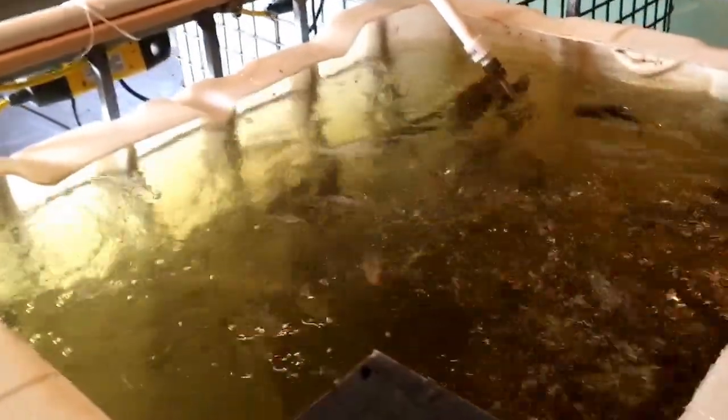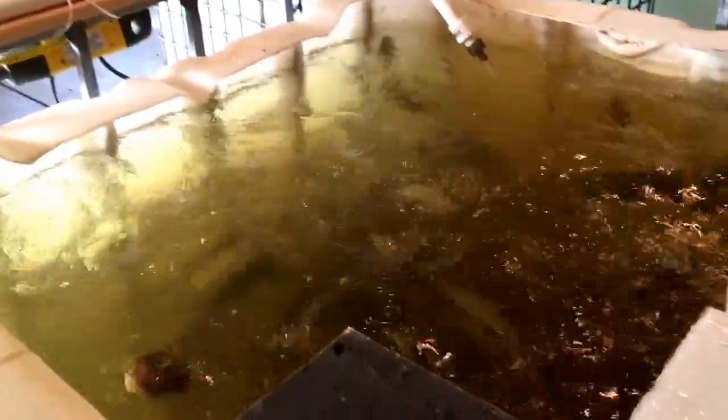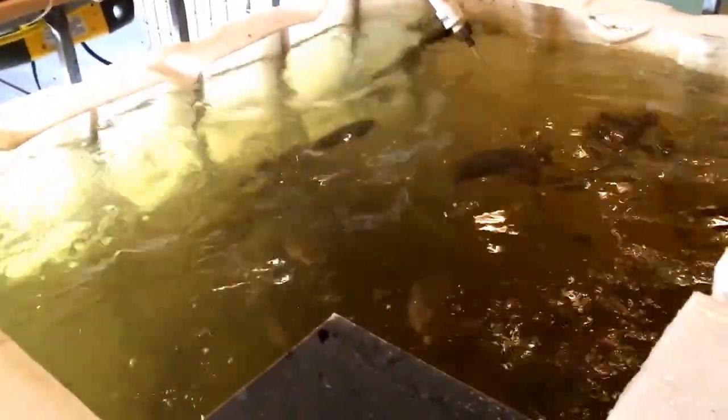Things are going really well, guys. They're growing. I haven't lost a single tilapia all winter long, and so it's worked out a lot better than I thought.